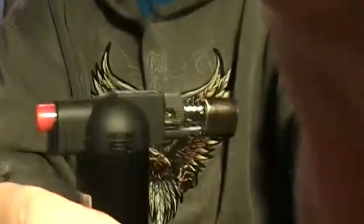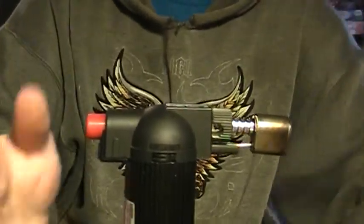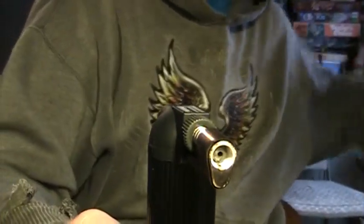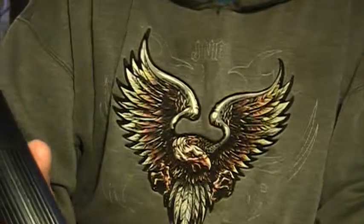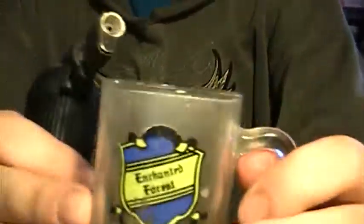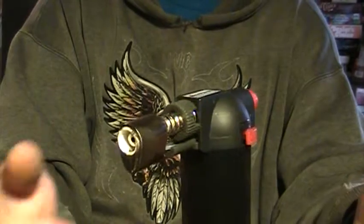Another thing is this thing knocks over super easy. I sit it down like this and it falls over — you have to make sure it's on a flat surface. If it barely gets bumped, it will knock over. So what I usually do is have a little cup somewhere, like a shot glass, and stick it in there. Something like this from an enchanted forest — it sits in there like that. You can still bump it and it'll fall over, but at least it's helping a little bit.